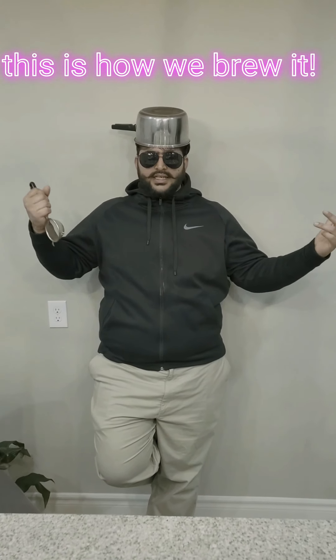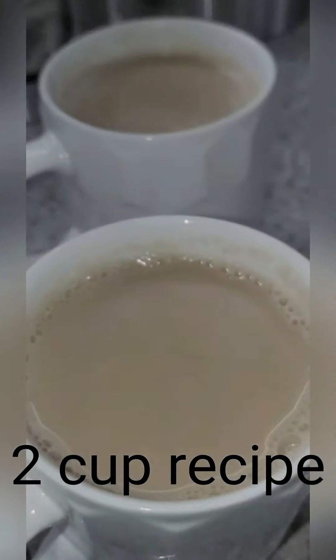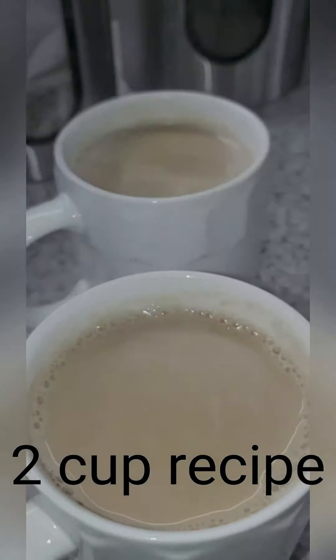Grab a spouted milk pan and a tea strainer, and this is how we brew it — it's chai time. This is a two-cup recipe of the best chai you ever had.